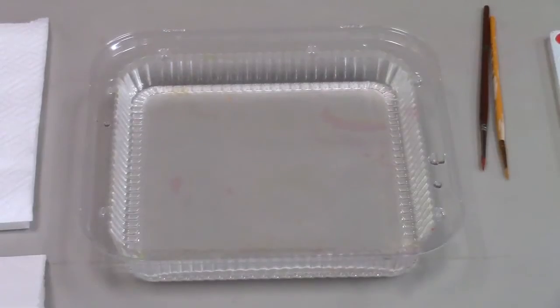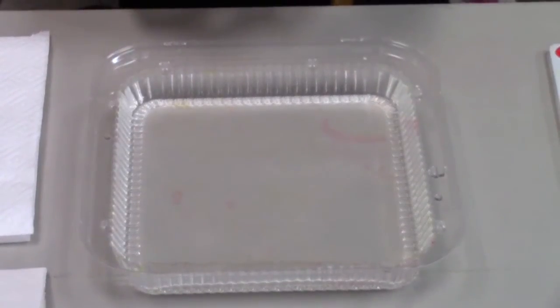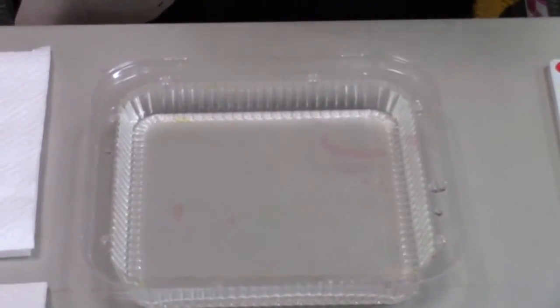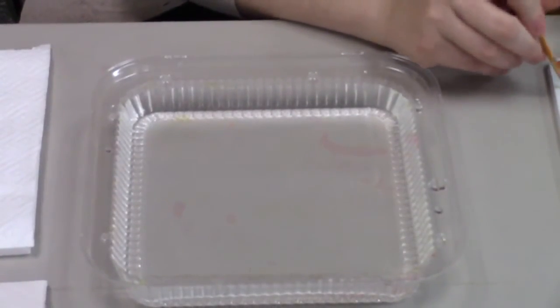Let's get started. For my print I want to use a traditional method that looks like ripples in a pond when you drop a rock in. I've got my two paint brushes here and I'm going to load them up with my ink. I've got some yellow and red that I'm going to use here.